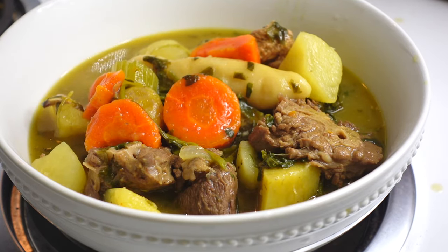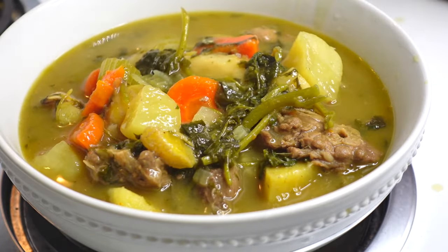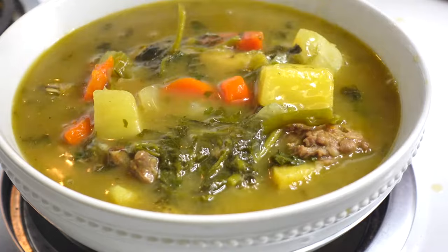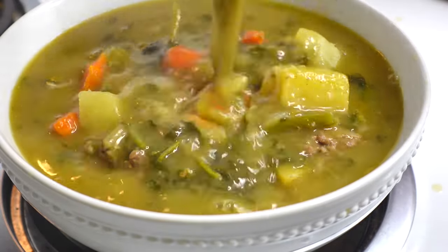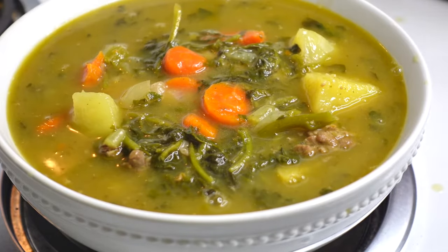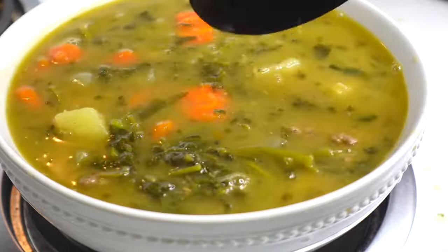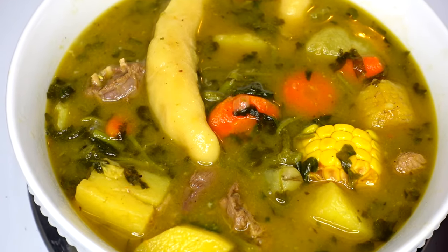Sometimes I send some to my aunt, so the whole family is eating from this huge pot of bouillon. It is a large quantity of ingredients, but even if you're making half or a quarter of this amount, you follow the exact same steps — just alter the quantities to the amount you're making.